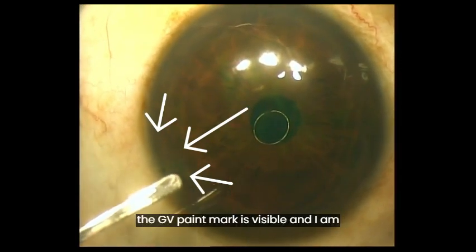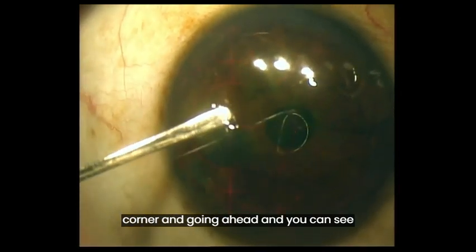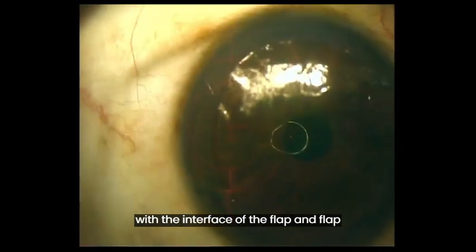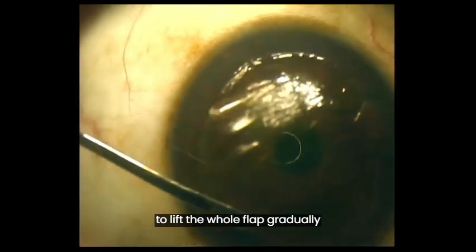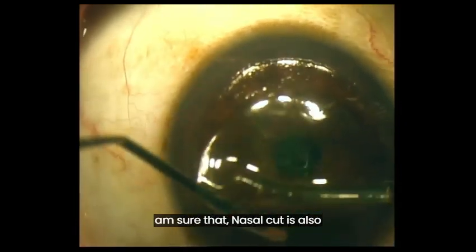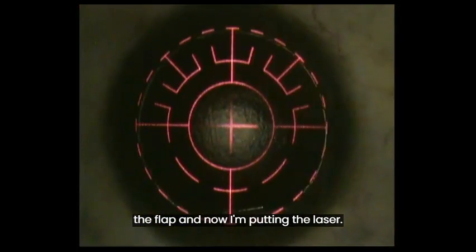You can see here the GV paint mark is visible, and I am pushing the spatula just anterior to the GV paint mark, just pressing the cornea and going ahead. You can see the spatula has automatically negotiated with the interface of the flap and the flap has been lifted so easily. I am lifting the whole flap gradually because I am not sure whether it is a nasally hinged or superiorly hinged flap. Going gradually, once I confirm the nasal cut is also there, I am now sure the hinge is definitely superiorly placed. I have lifted the flap and now I am applying the laser.